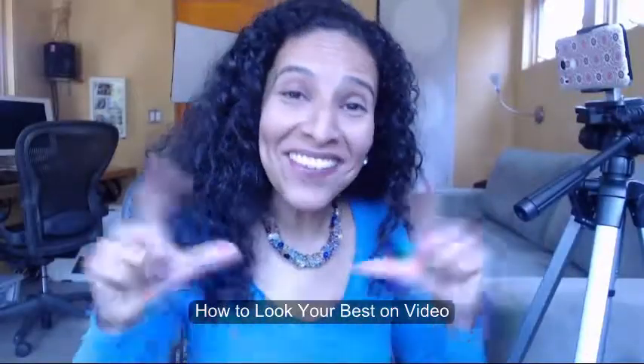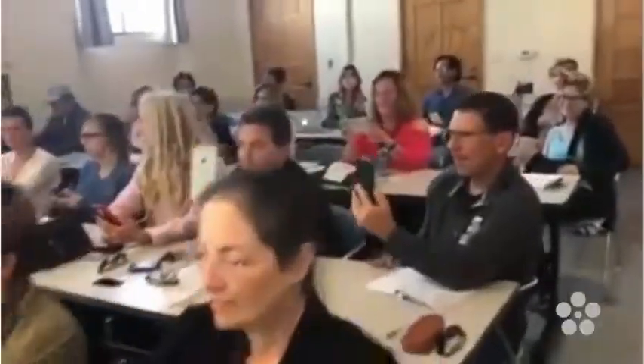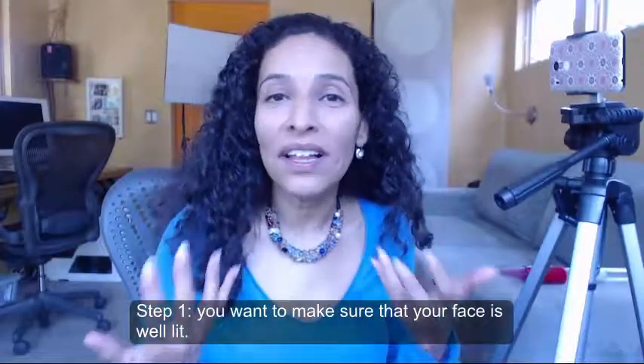How to look your best on video! Step 1: you want to make sure that your face is well lit.